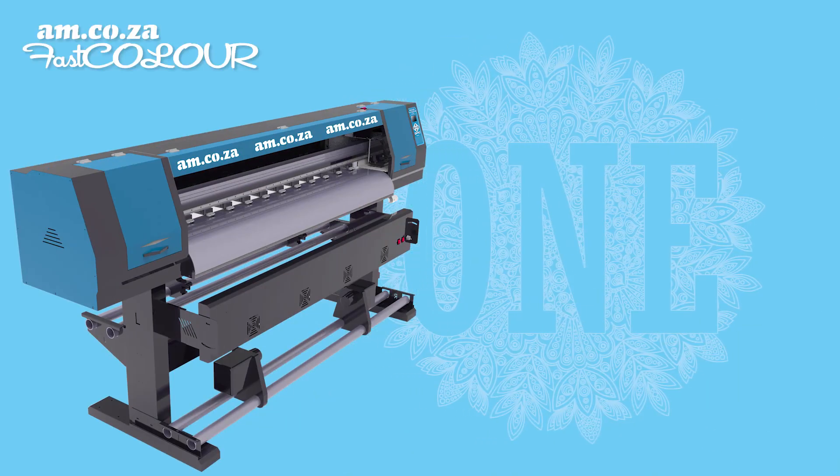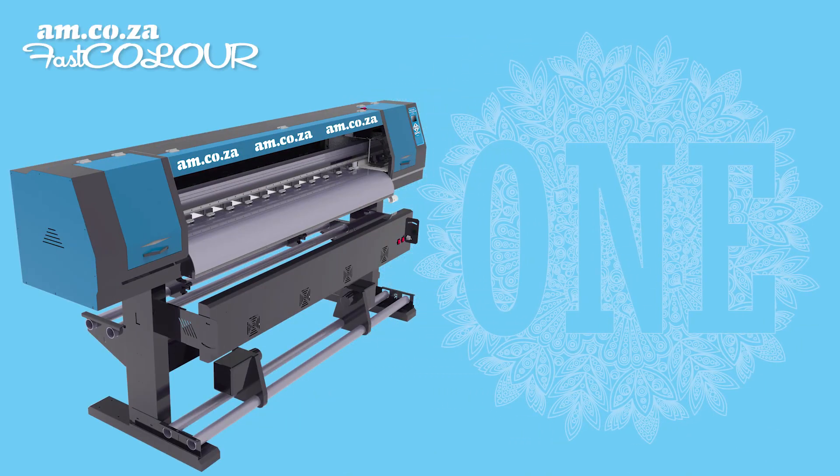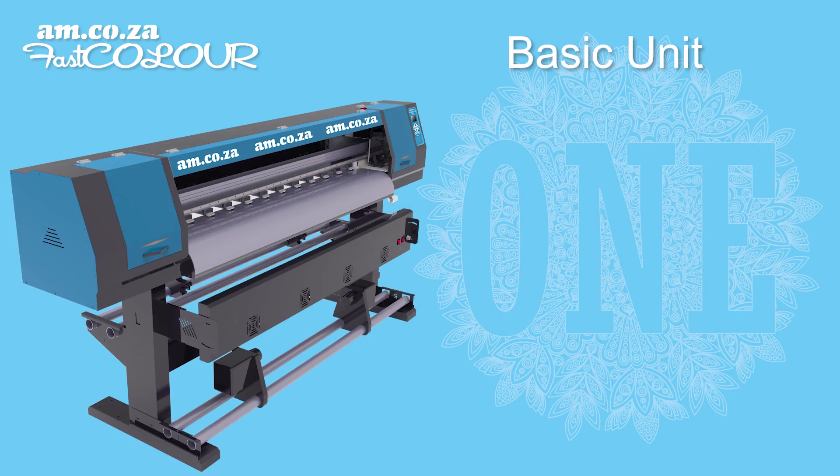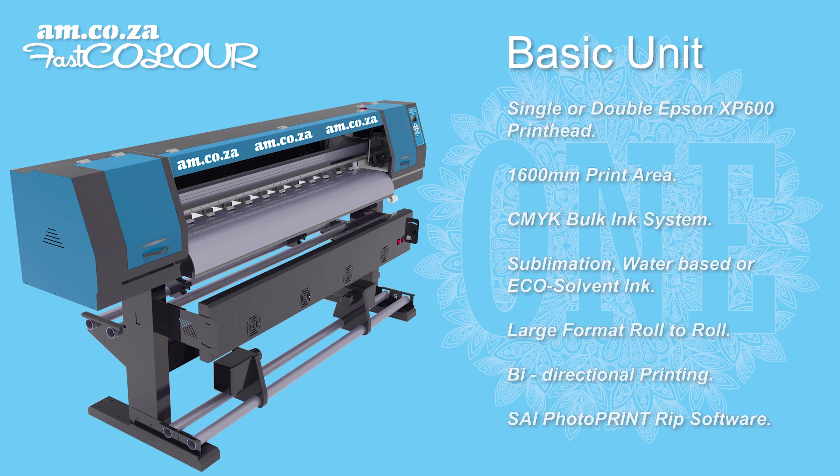The new FastColor One large format printer from am.co.za is now available in various exciting combinations. The basic unit consists of the FastColor One printer that includes a single or double Epson XP600 printhead.